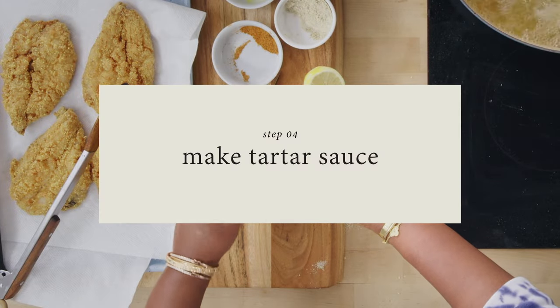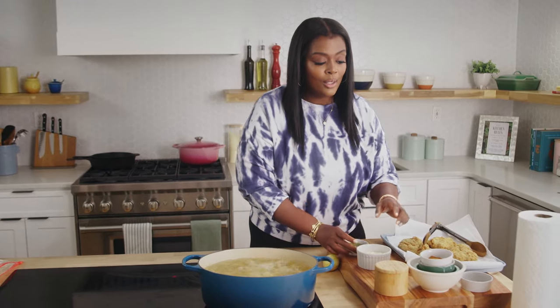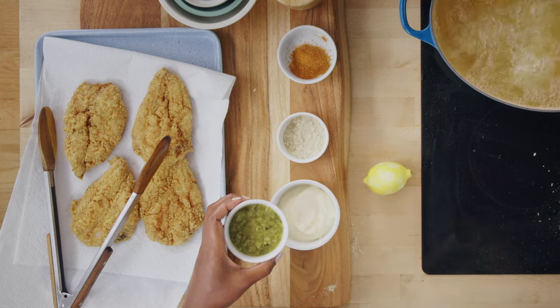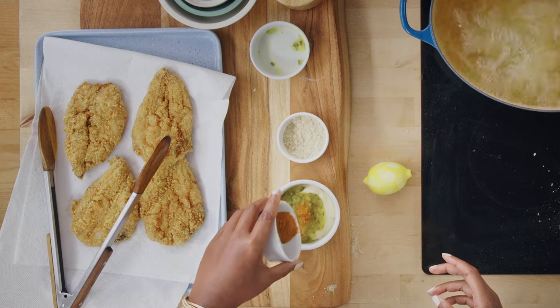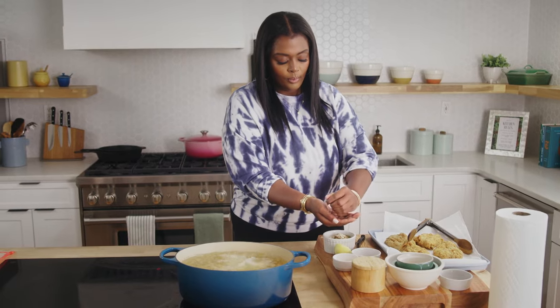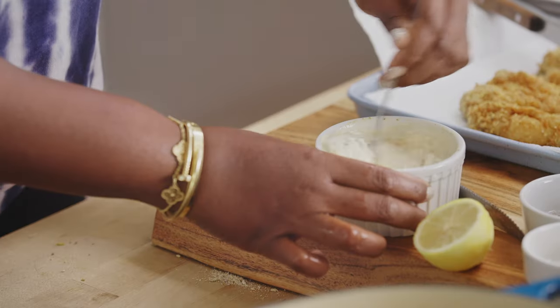While the last bit of our fish is frying, we're going to make a quick tartar sauce. We're going to take some mayonnaise, some sweet pickle relish, a little bit more seafood seasoning, a little bit of our lemon pepper seasoning, and a lemon. Use as much or as little as you like. Look at how quickly that tartar sauce came together — just a couple of seconds.